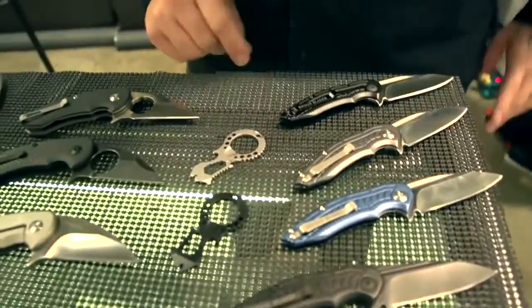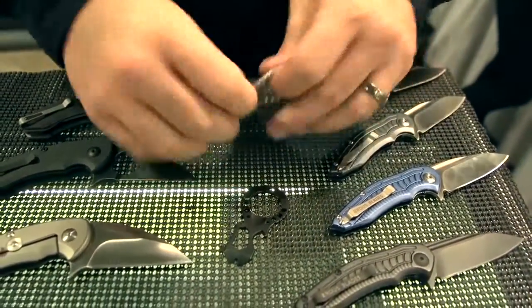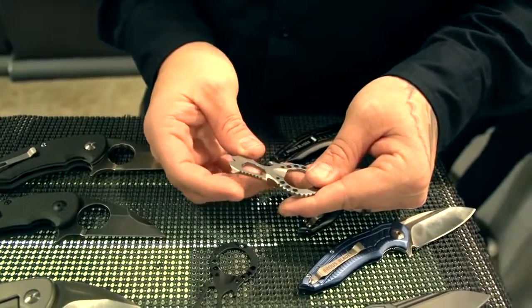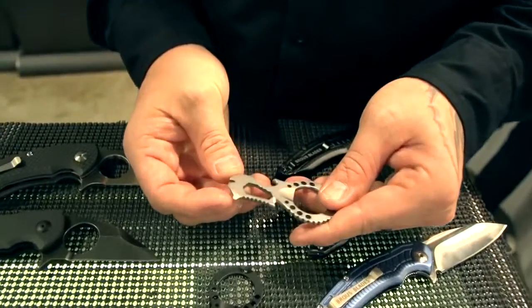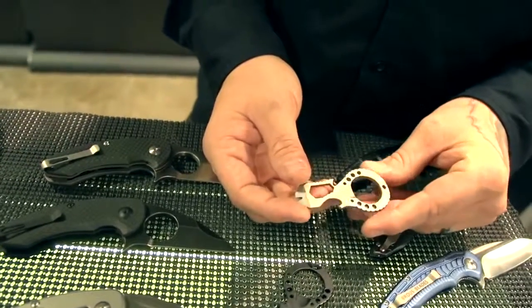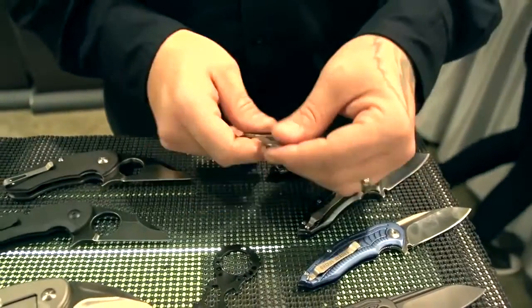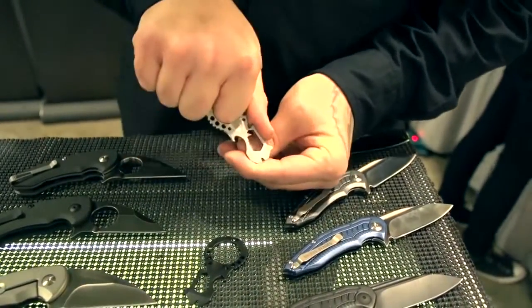Here we got a little multi-tool that I put together right before the show. It has a bottle opener, a seatbelt cutter, a bolt pattern so you can tighten and unscrew different sized bolts, and a screwdriver that fits flathead or Phillips. And a pry bar and nail puller. The plan is to hold it in your hand with your thumb on the jimping to open the bottle.